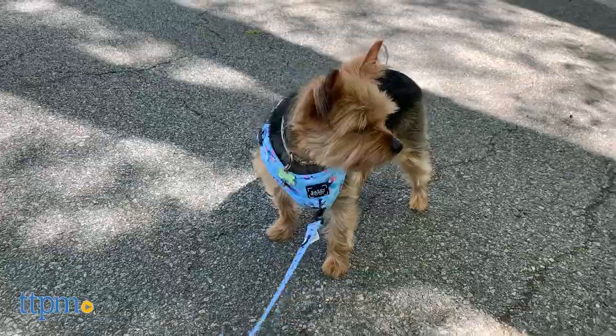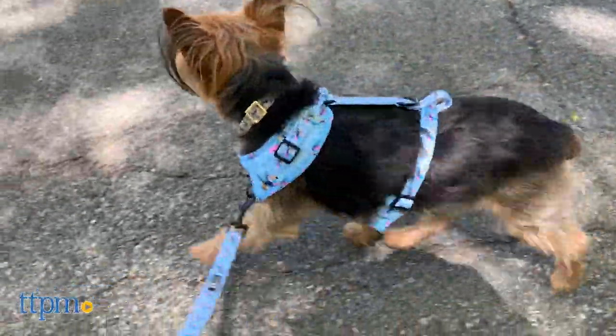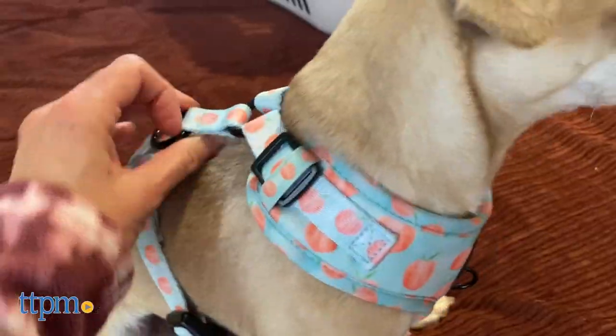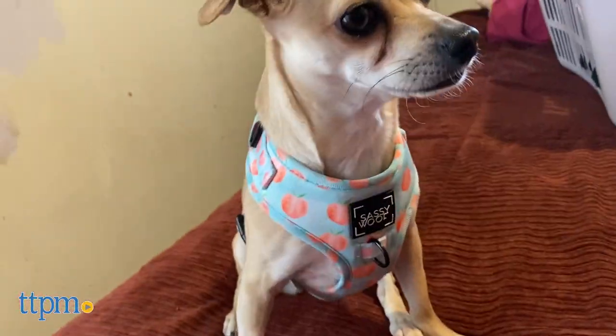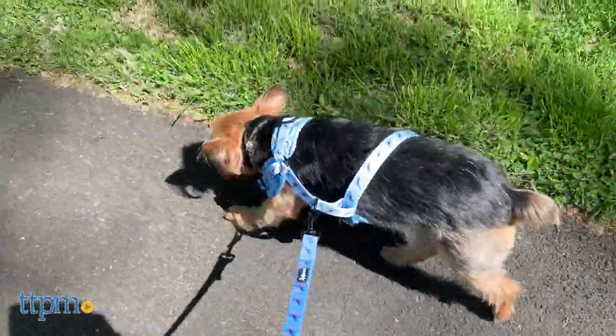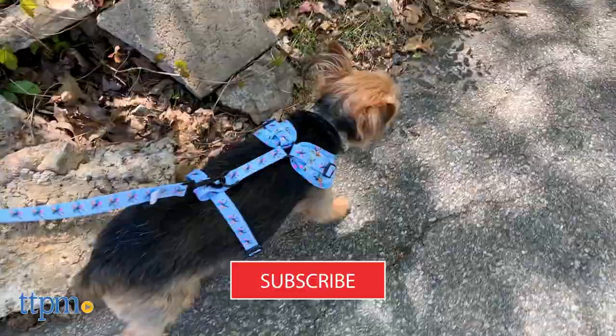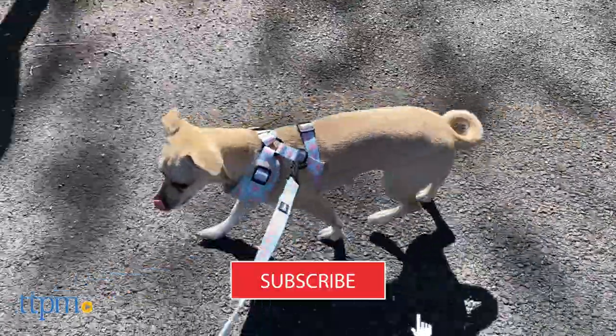Who says dogs can't be stylish too? TTPM Pets is back with some of our expert dog reviewers — Dex, DJ, Piper, and Nina — strutting their stuff in these leashes and adjustable harnesses from Sassy Woof. And if you'd like to see more reviews of awesome accessories for your pup, go ahead and hit that subscribe button below.